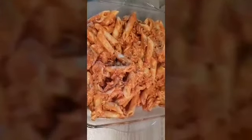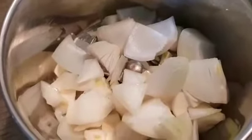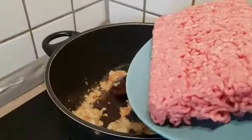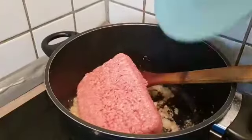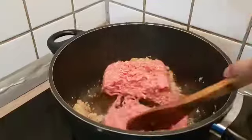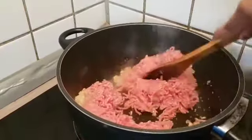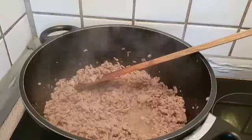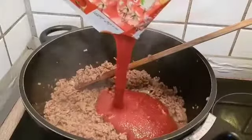You can use it as a small size. You can add a little bit of chicken. This is tomato paste.